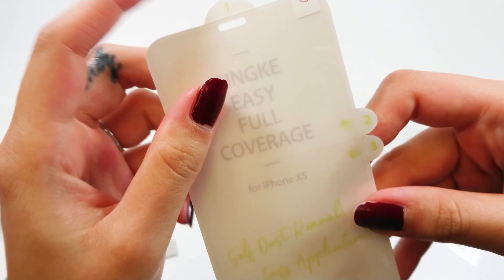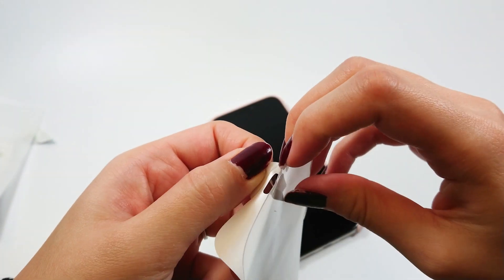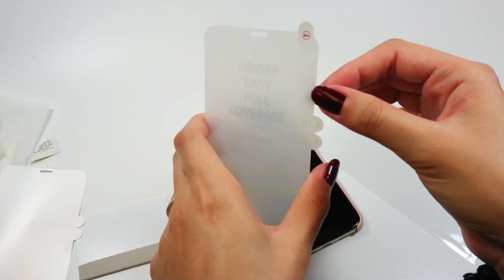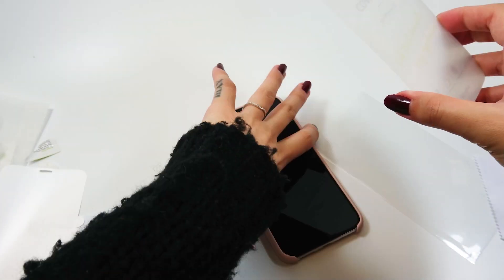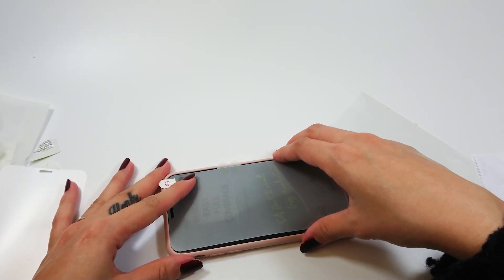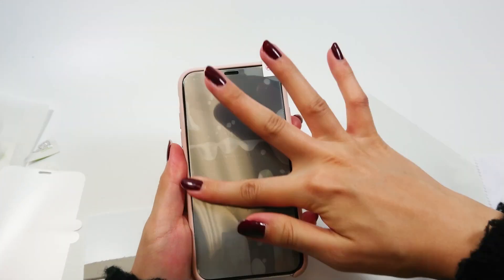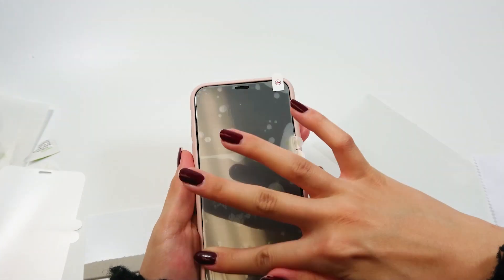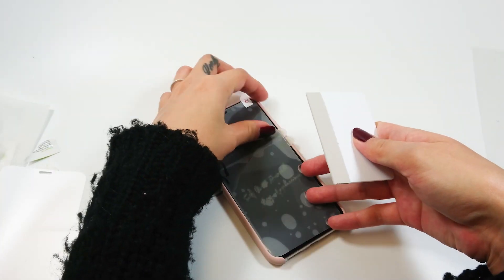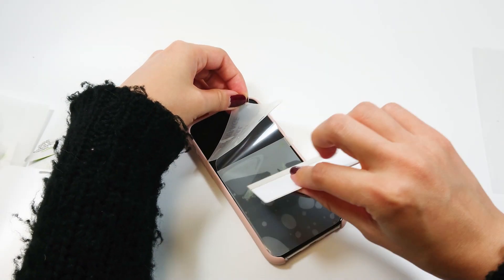If you look into it, there are four tabs to guide you step by step. You can easily remove the first part and align the film to the device. You're going to see lots of bubbles, but don't panic because those are just temporary. Next, lift tab 2 and use the squeeze card to swipe and try to smooth out the bubbles.